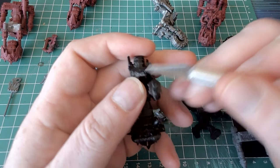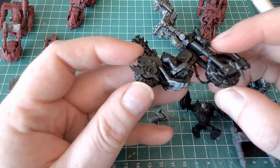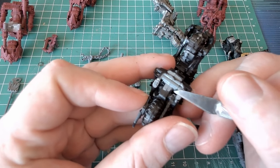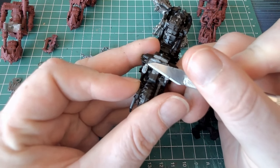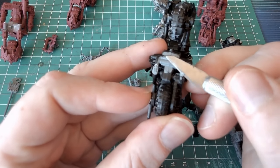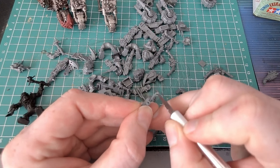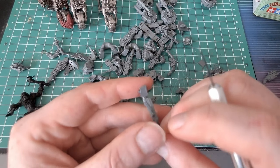I've got 18 of these Warbikes to do, then a further nine Nobz on Warbikes, and then two Warbosses on Warbike - that's about a thousand points. I think I can chuck a squad of Gretchin in with that too. Anyway, lots of cleaning, lots of cutting, lots of scraping and a lot of gluing.